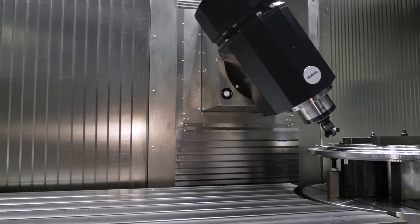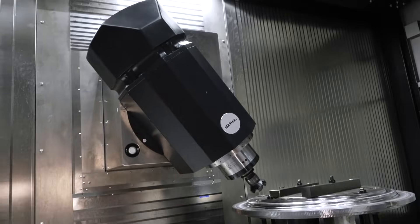Even combining vertical, horizontal, pendular, double — you can add a rotary table on top. So we have no limitations.